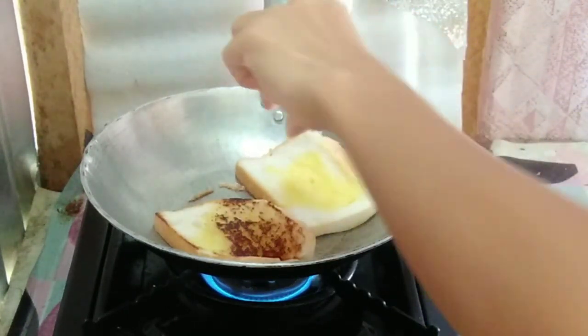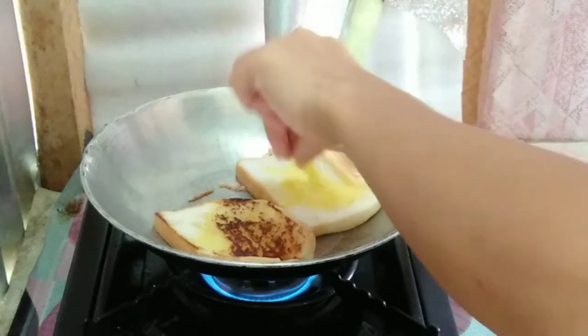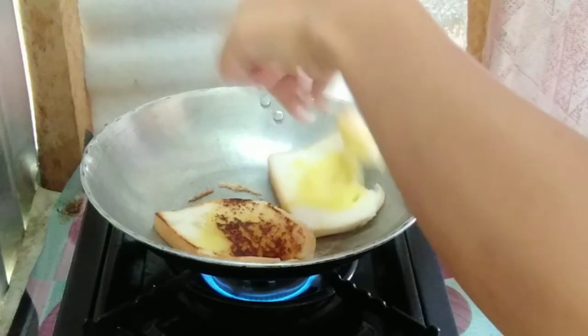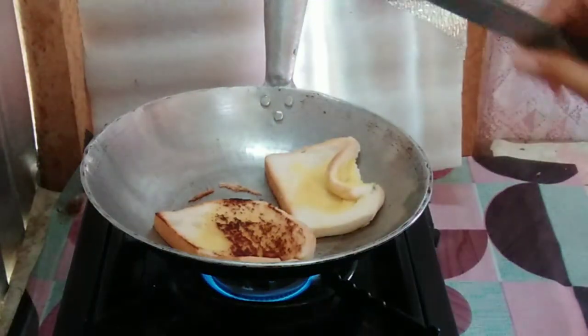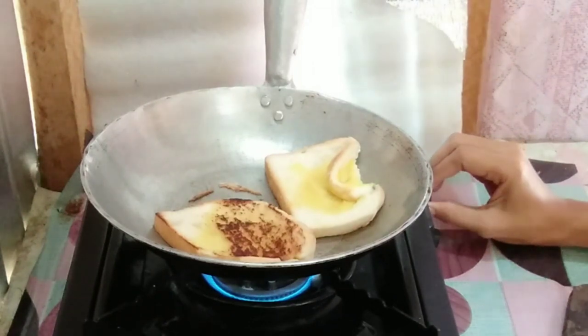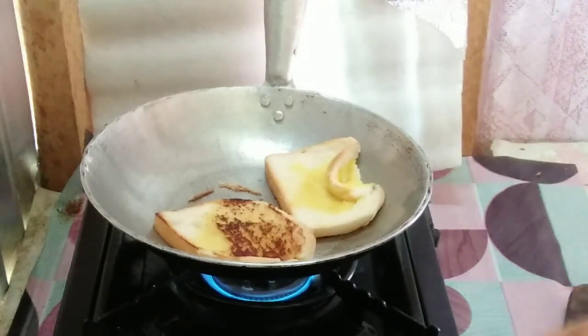It's not a good toast. I think it got too much heat from the fire because I put it directly on high. Oh no, come on — I don't know what I'm doing.